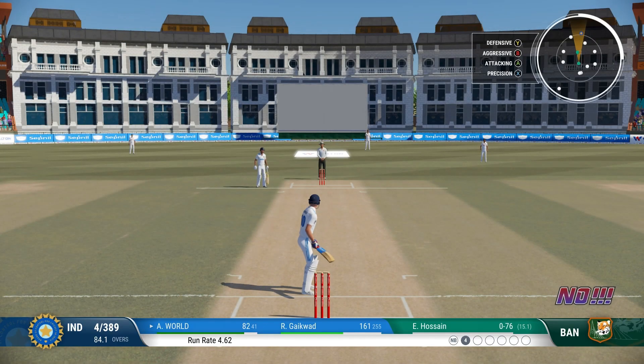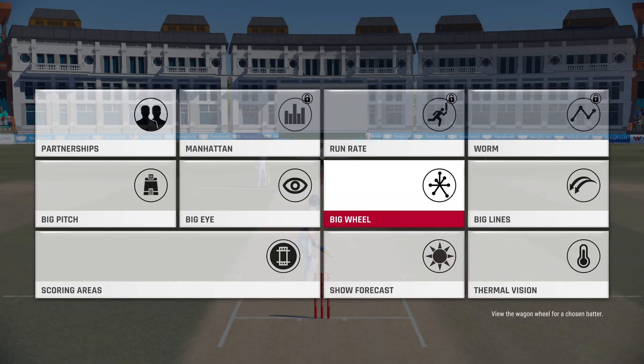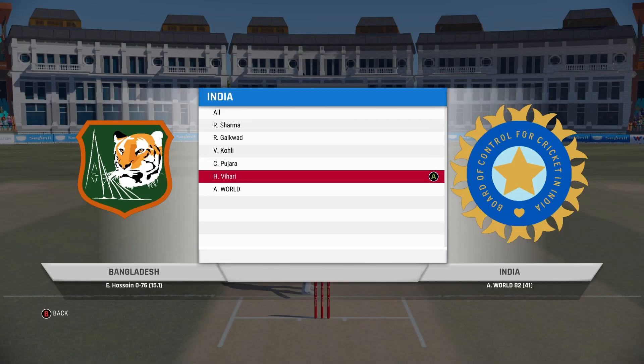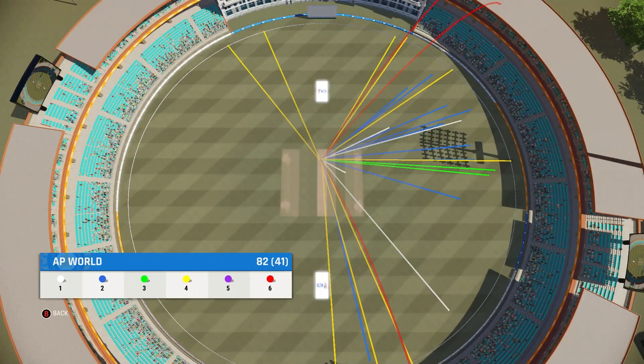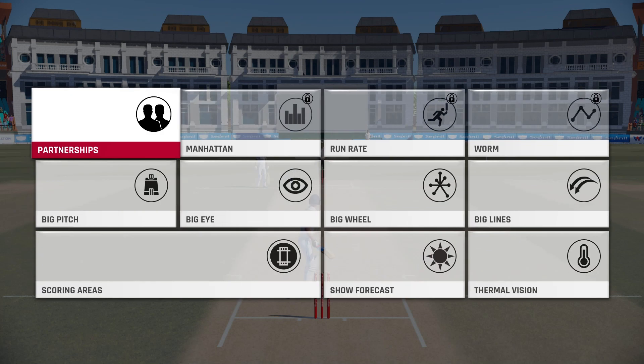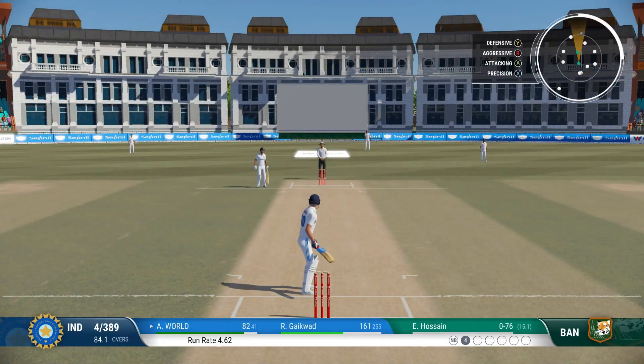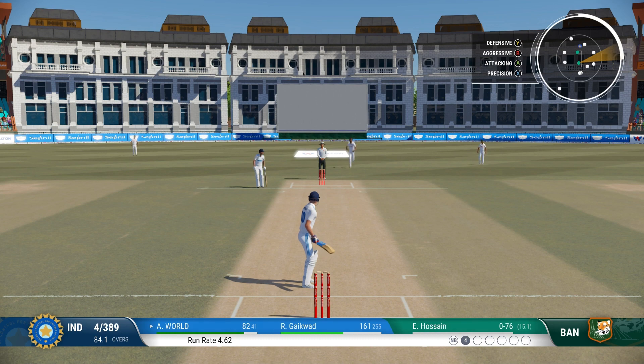Don't mind getting hit for runs — what's important is to focus on getting the next ball right. Always difficult to focus after what happened last ball, but you just have to stay positive and believe the wicket will come.